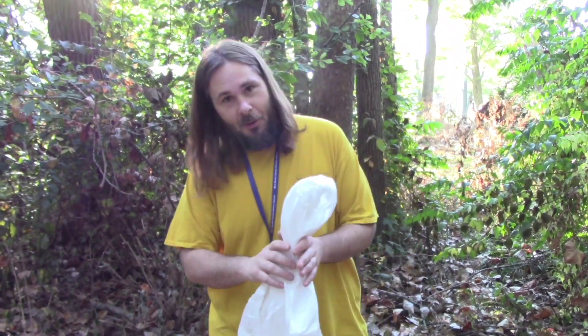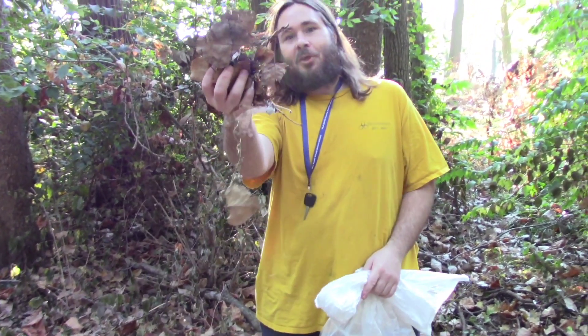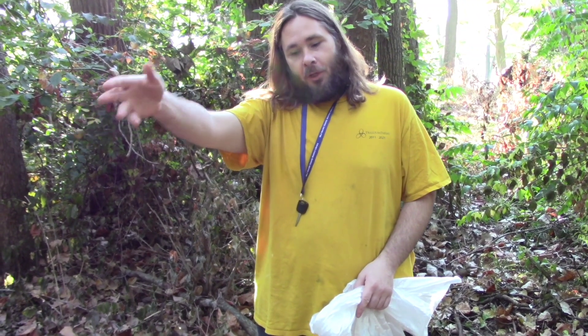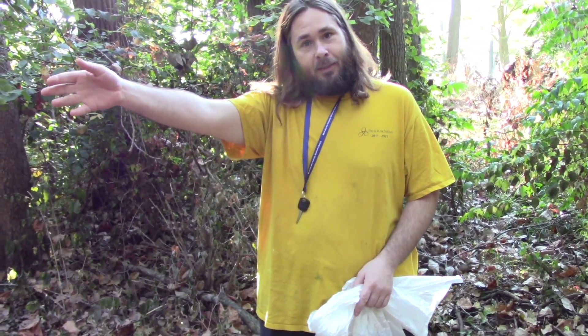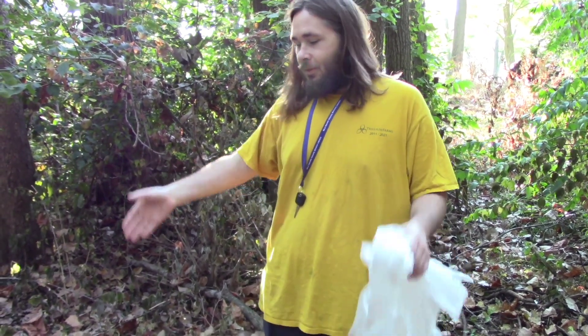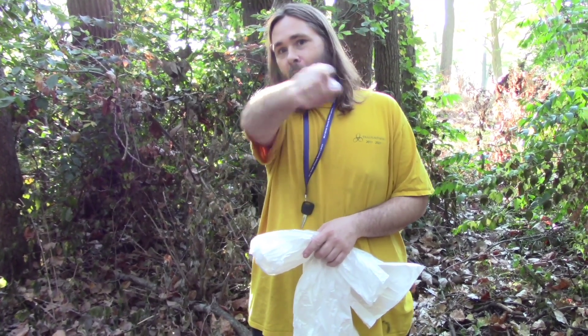Hi everybody, welcome to Hillbilly Herpetology. Now I know what y'all are thinking. What I'm doing here is I'm going to be getting ready to gather up some of this gorgeous, beautiful leaf litter. We're going to take it home, put it in bad girl prisoner Nessie's enclosure, and a few other enclosures — this is going to be food for the isopods. There's other things we're doing out here too. This is fall collection time the Hillbilly Herpetology way.